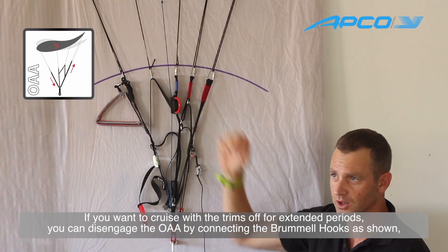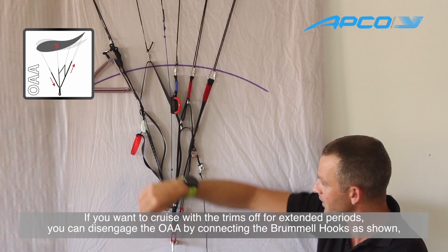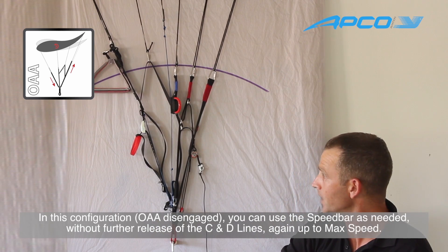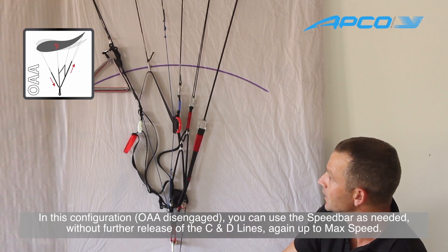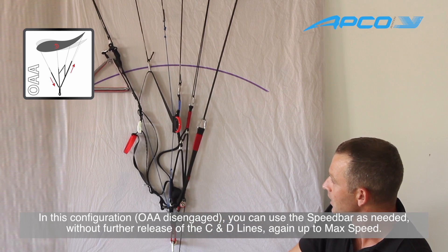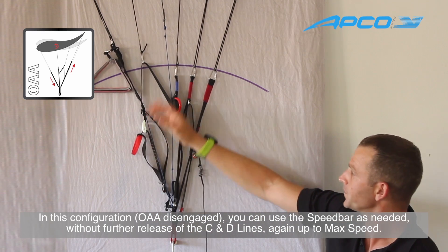If you want to cruise along with open trimmers for a long cross-country flight without needing to push the speed bar the whole time, you can disengage the OAA and connect these two brumel hooks together. When you pull the speed bar, the C and the D will not be released, giving you the same action as neutral with OAA engaged. So if you just want to cruise and occasionally push the speed bar, simply disengage the OAA by connecting the two brumel hooks, and you're good to go.